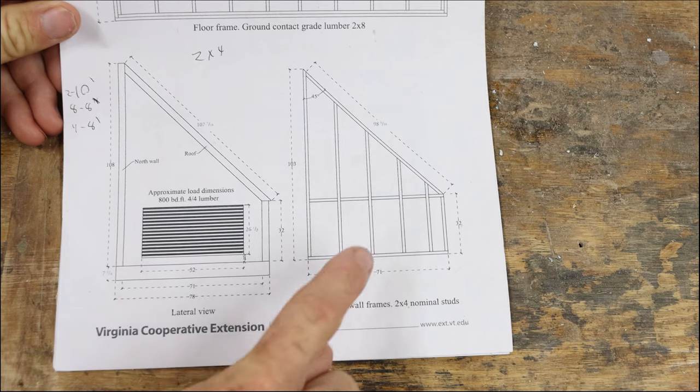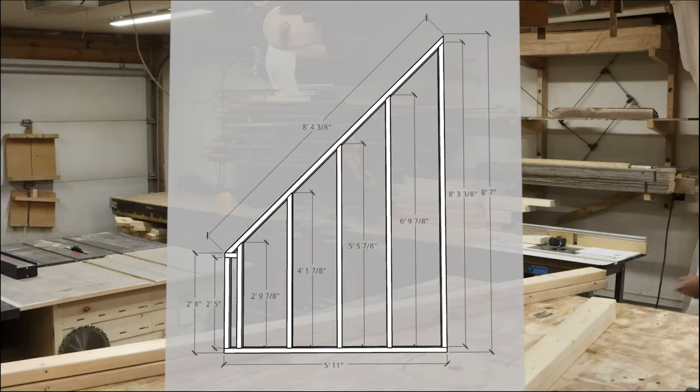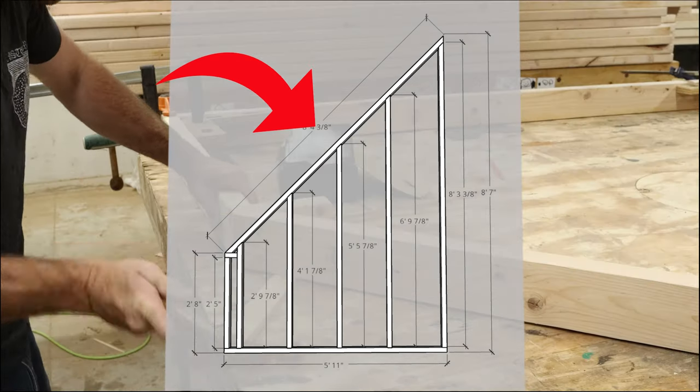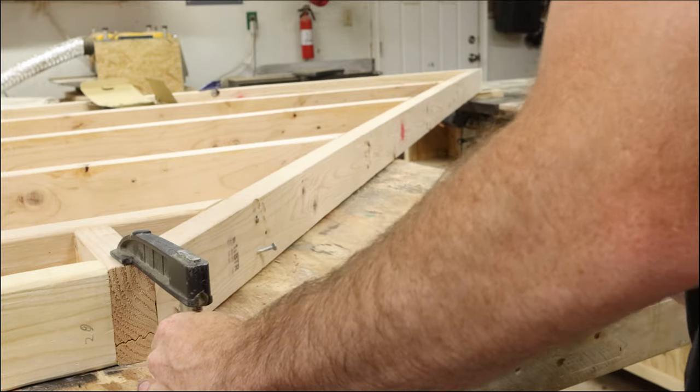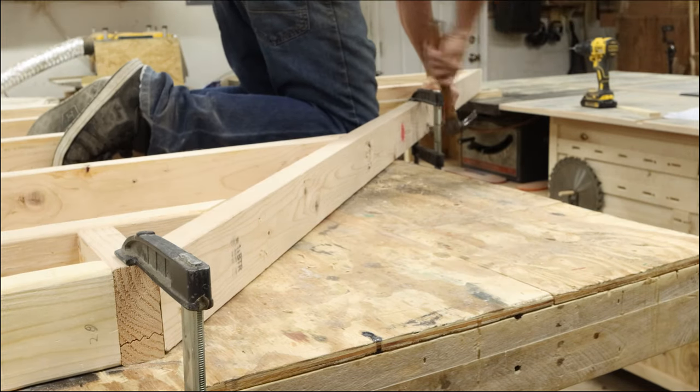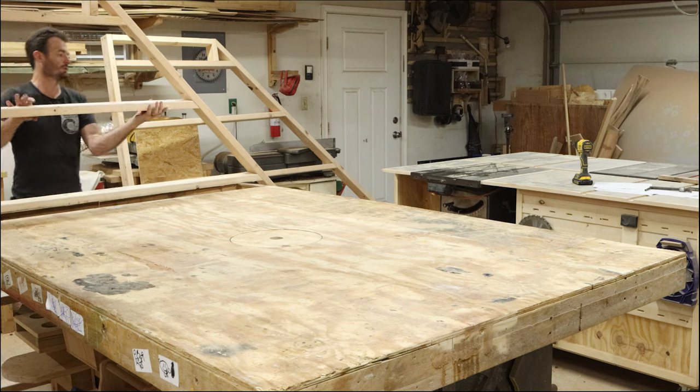The next bit of framing that needs to be built are the two sides to the kiln, which have this 45-degree angle roof section on it. If you feel like getting complicated, you can customize this angle to the area of the country you live in. In my area, I should be setting this angle to about 43 degrees for efficiency's sake, but 45 degrees is so much easier to build, most people just go with that.